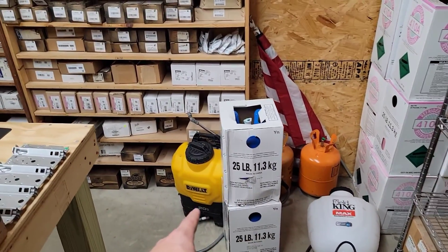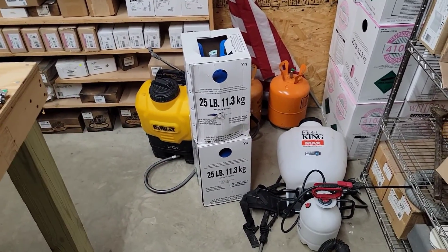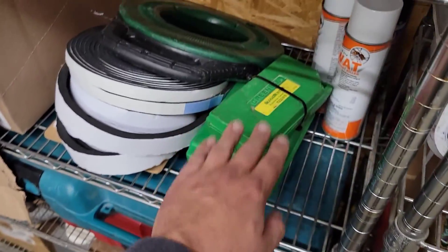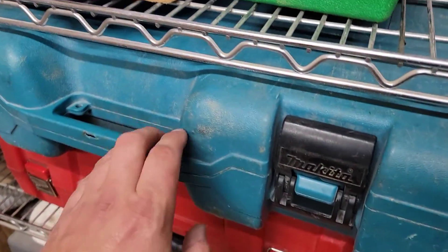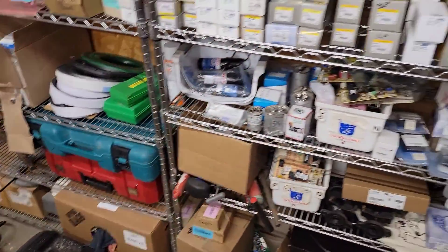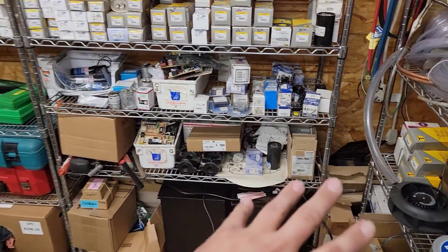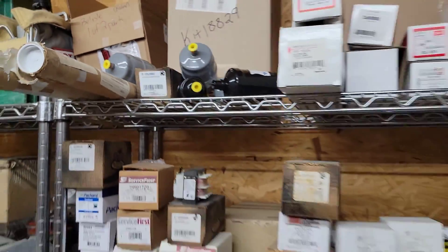You may need an electronic backpack sprayer for places without accessible water, a vacuum cleaner, knockout kits, a snake, a hammer drill, and a bandsaw. For parts: you need capacitors, contactors, and relays — definitely things you will need. You also need filter dryers, and we keep those in stock along with rough-in boxes.